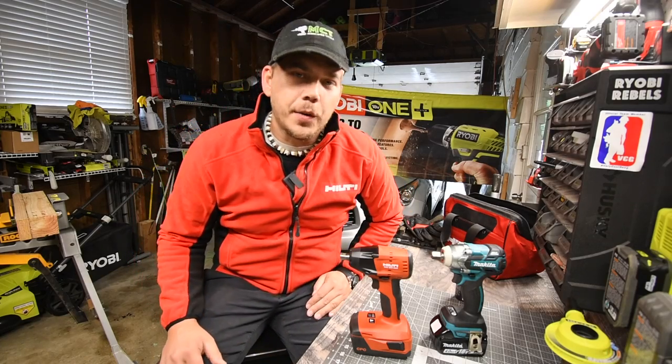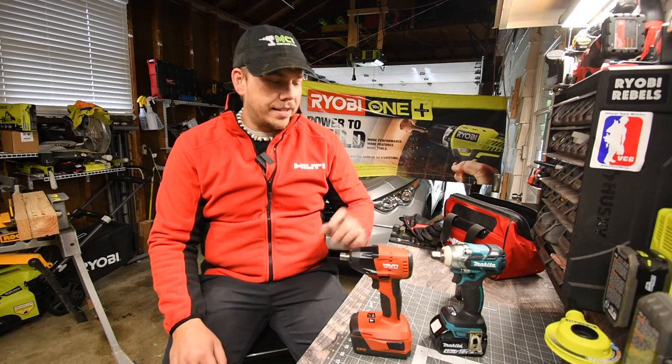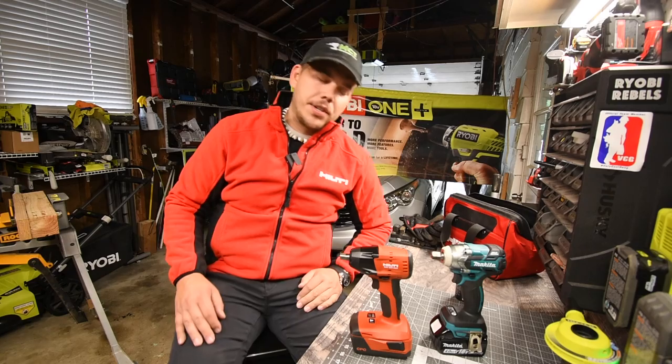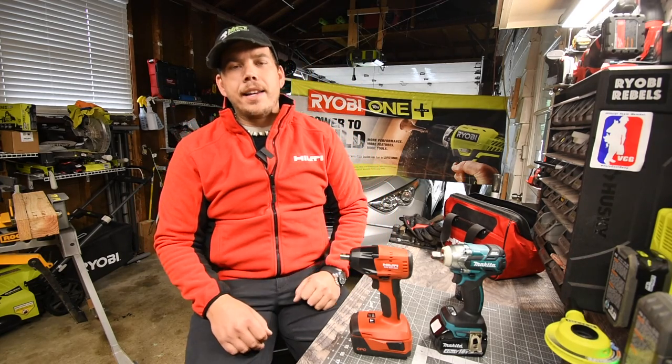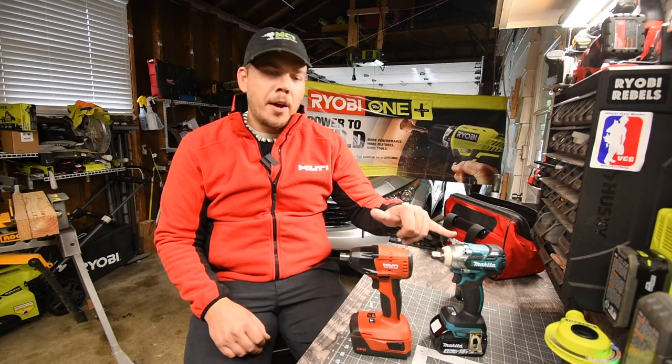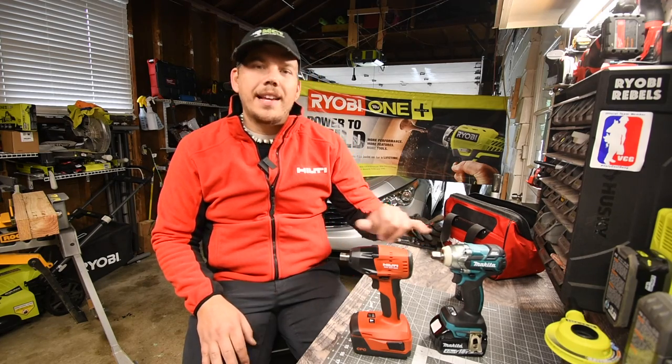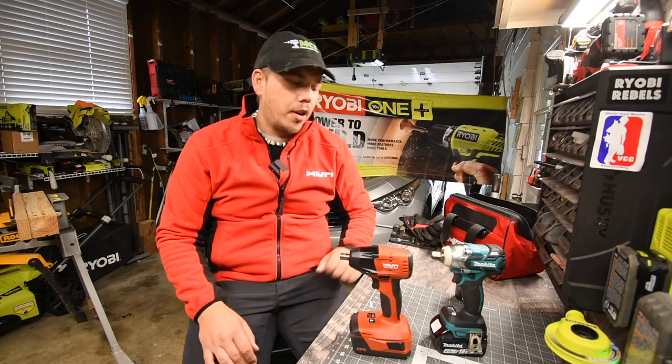Today we are going to do a versus video — the Hilti against the Makita low-range half-inch impact wrench. Please keep in mind, for both of these companies, these are their very low-range impact wrenches. Both companies have a much higher range impact wrench available.